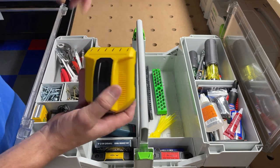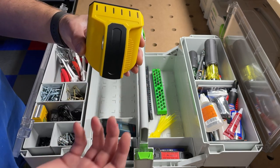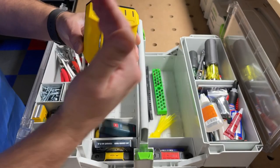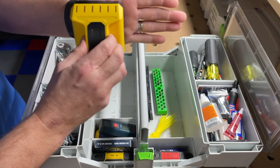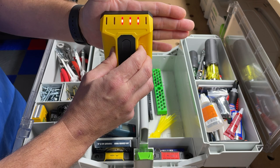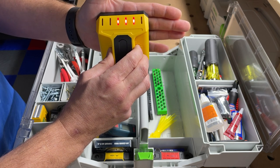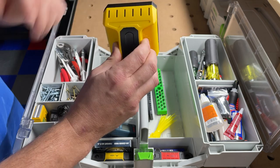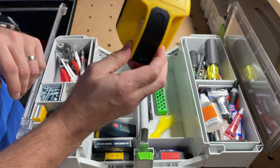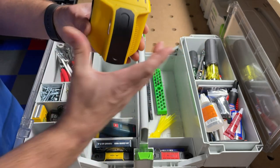I've got my Franklin Sensor stud finder — I think these are the best. There's no edge-finding; all you do is squeeze the button, run it across the wall, and wherever those red lights are there's wood behind it. Generally the center red light is going to be the center of your stud — mark it, drill it, and you're good to go. I've got a bigger one at home but this compact version works just the same.